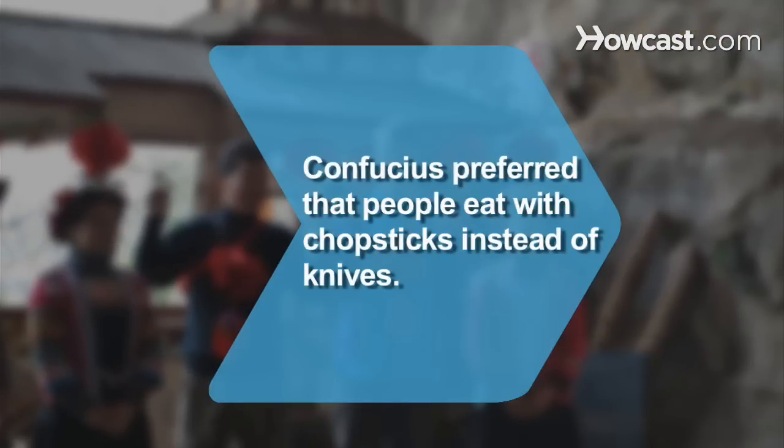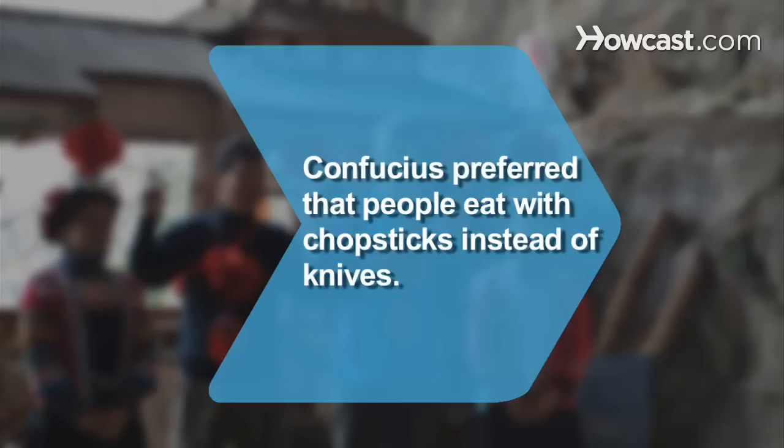Did you know Confucius preferred that people eat with chopsticks instead of knives to avoid associating meals with a slaughterhouse?